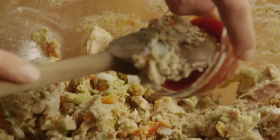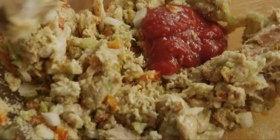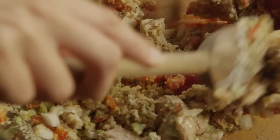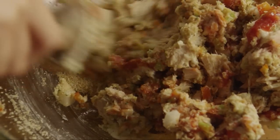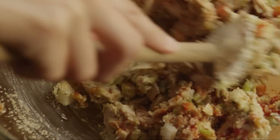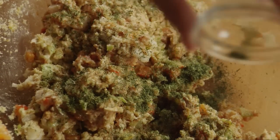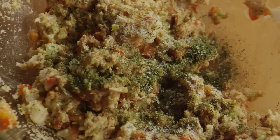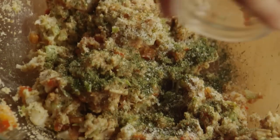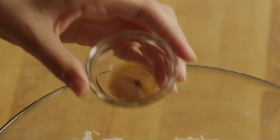Then add two tablespoons of chili sauce, a half of a teaspoon of dried dill weed, a quarter of a teaspoon of salt, and an eighth of a teaspoon of ground black pepper. Finish this mixture off with a dash of hot pepper sauce and a dash of Worcestershire sauce.